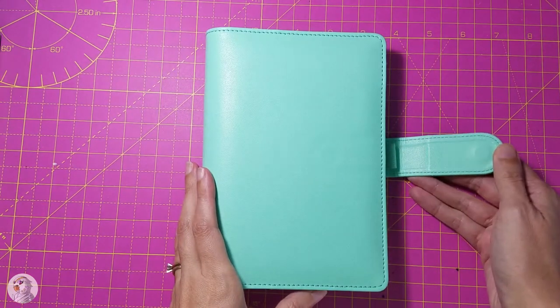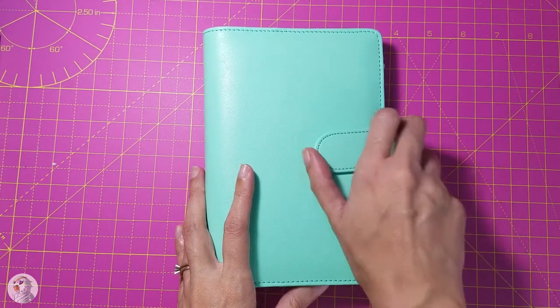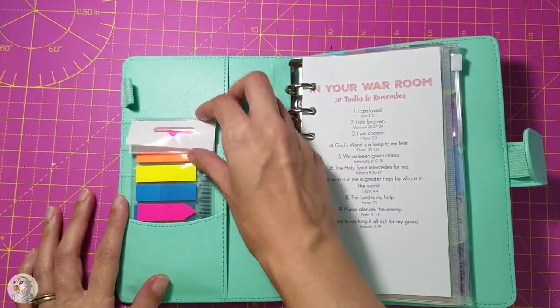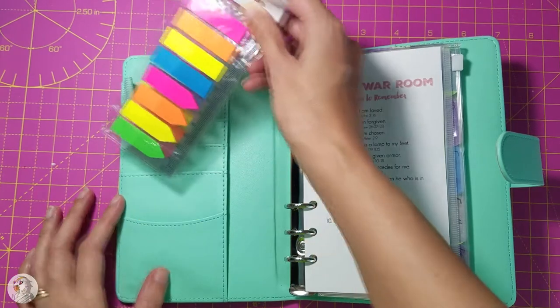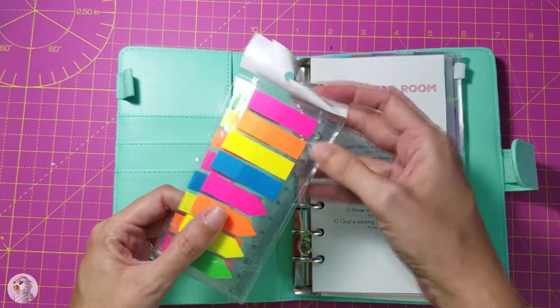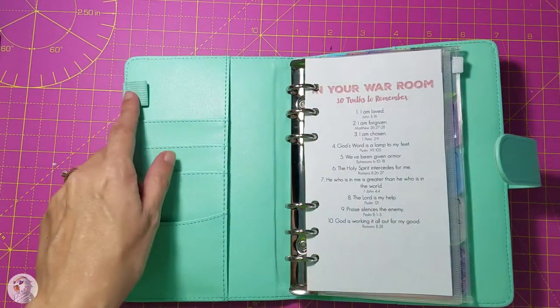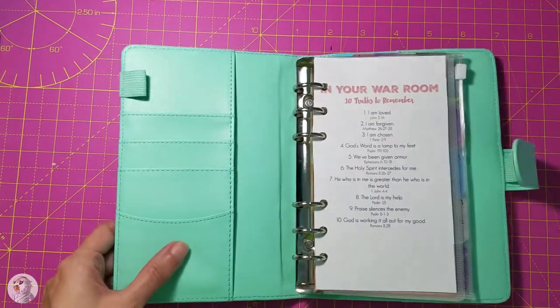It's got a magnetic clasp, which I like, and then I've got these little tabs. I bought this kit — I'll link to all this on my Amazon. It comes with these cute fluorescent tabs, these little clear rulers, and it's got a thing for a pen. All these things for cards or whatever you want to put in here.